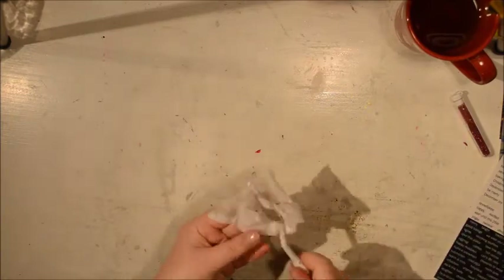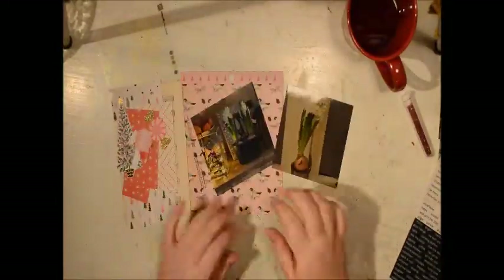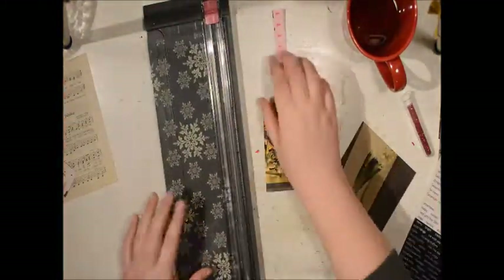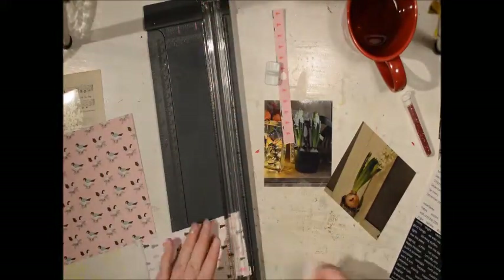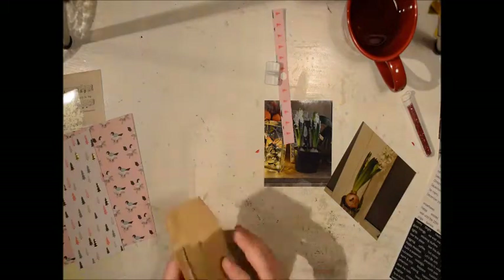I might try this technique again with a different glitter, or maybe not texture paste — something more gluey like multi-matte medium. I have no idea what happened with my camera; it looks like everything is slightly stretched, but the rest of them look fine. Anyway, I'm going to start, while that's drying, to add some texture behind my two photos.